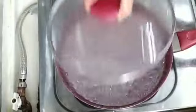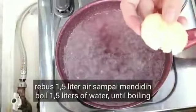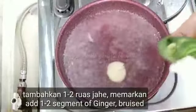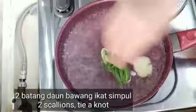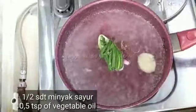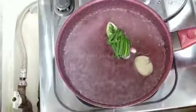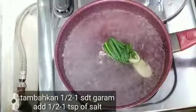Then I will add 1.5 liters of water. I will add 1.5 liters of water while cooking. Then about 1 to 2 liters of water to the pot.